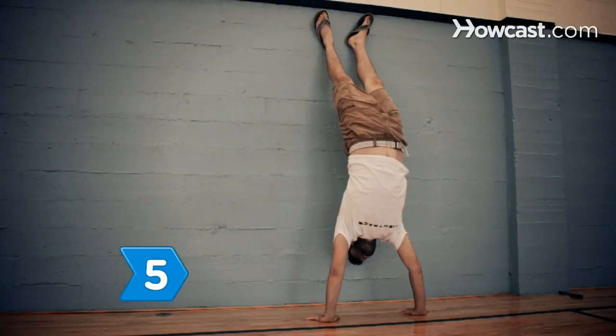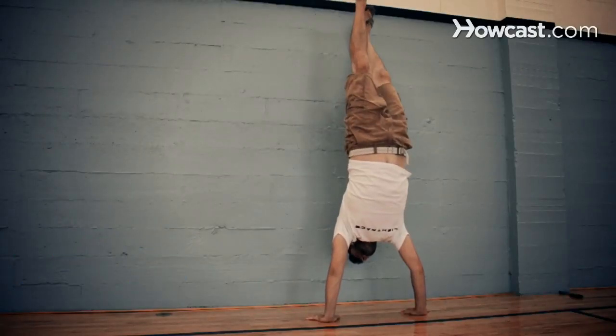Step 5. When you are ready to come down, bring your dominant leg down first and then return to the beginning position.